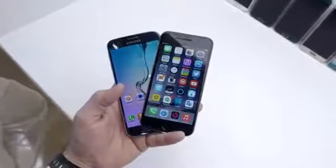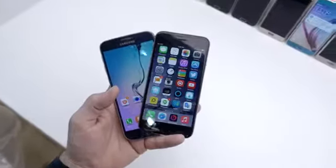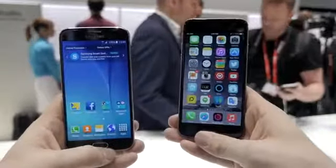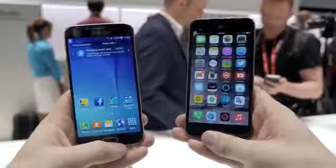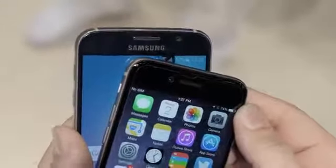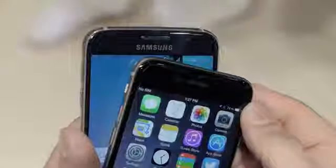Around the front of the Galaxy S6 you'll find a 5.1-inch QHD Super AMOLED display with a resolution of 2560x1440, while the iPhone 6 sports a 4.7-inch IPS display with a resolution of 1334x750. Above the display, the Galaxy S6 has a 5-megapixel front-facing camera, while the iPhone 6 features a 1.2-megapixel shooter.